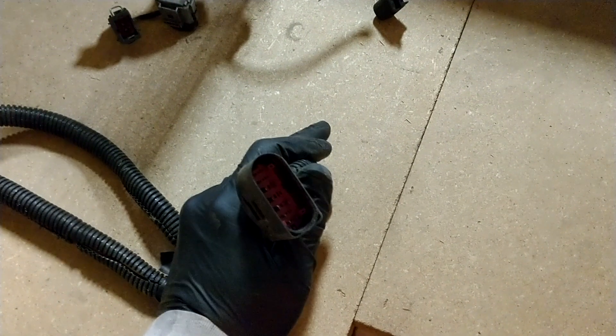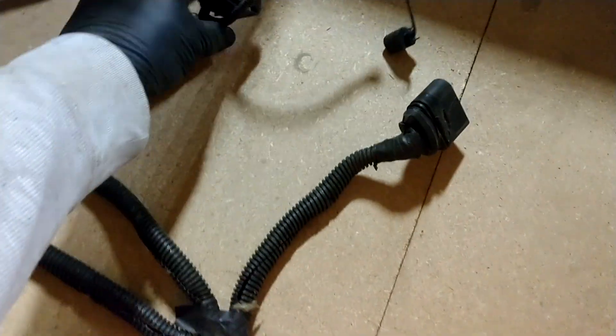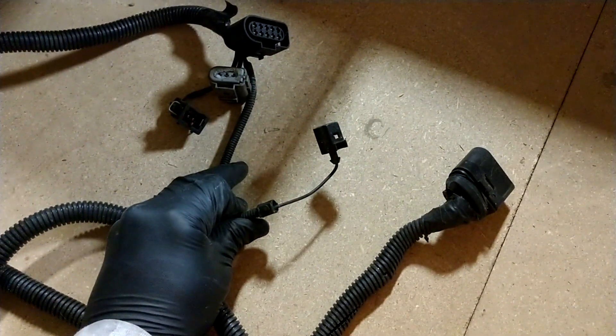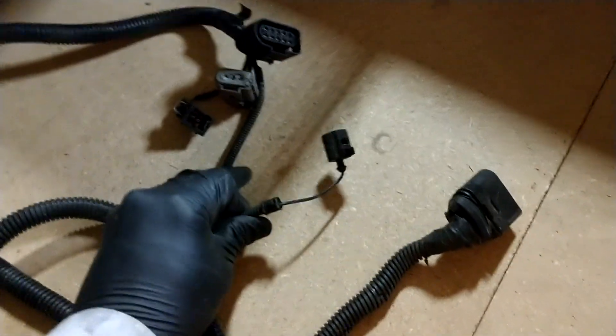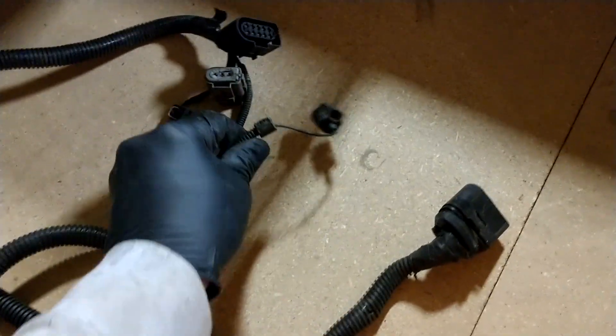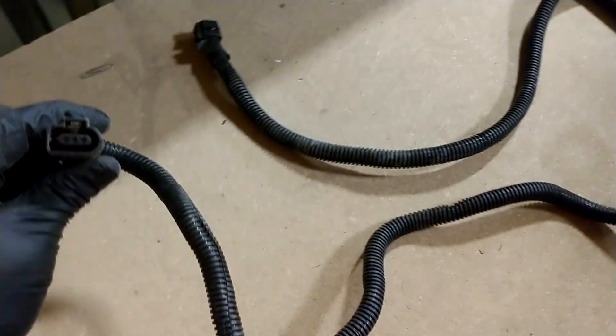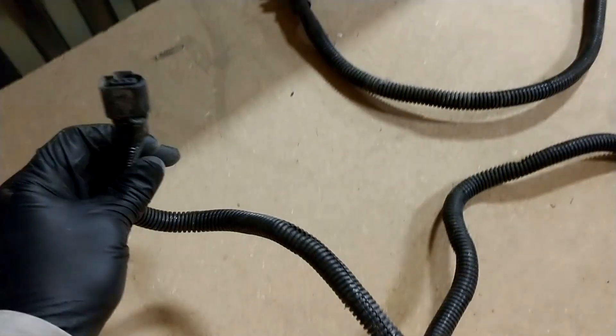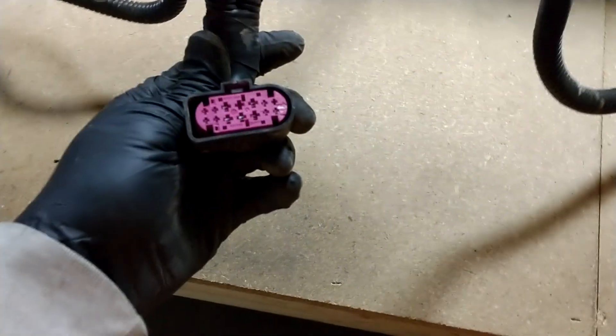We'll come back to this big plug in a second. Over here by the fuel injection pump, I believe that's the oil pressure or oil temperature sensor on the filter housing for the cooler. There's also what I believe is an AC plug. I didn't touch any of these, didn't move anything — they're all that long to begin with. This big plug here, we're going to go over to my power bus unit — this is the other end of that plug.